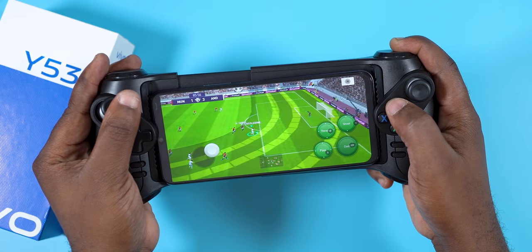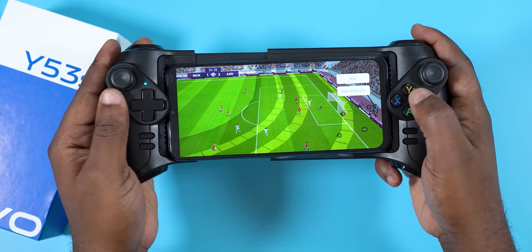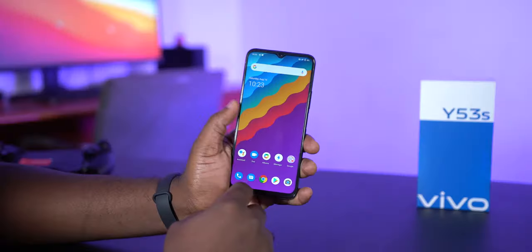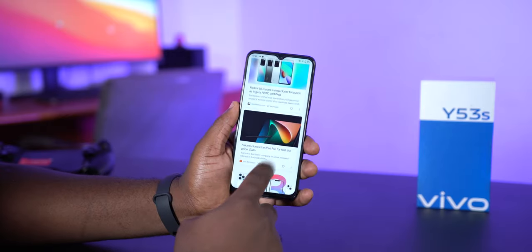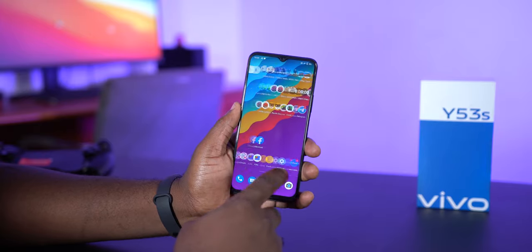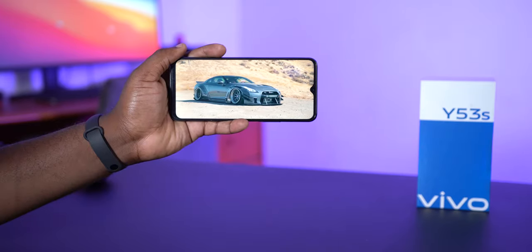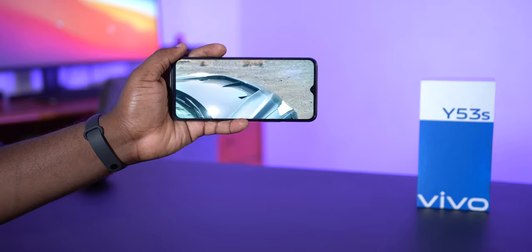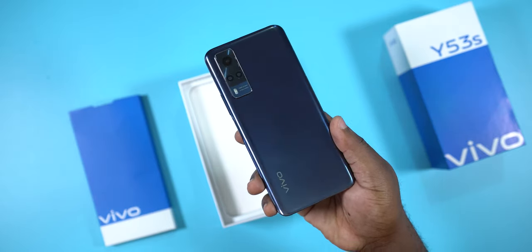In conclusion, the Vivo Y53s goes for 109,000 Naira or $207. The positives: it has a 64-megapixel main camera that takes very good pictures, a 5000mAh battery with fast charging that easily lasts the entire day, and 8GB of RAM expandable to 11GB. For the negatives: the display is an IPS LCD panel with a 60Hz refresh rate that will look slow if you're used to faster refresh rates, and I wish it came with the MediaTek Helio G85 processor considering the price.